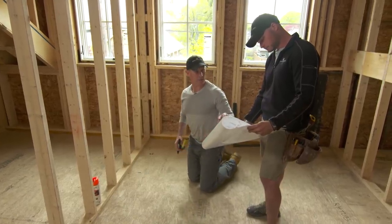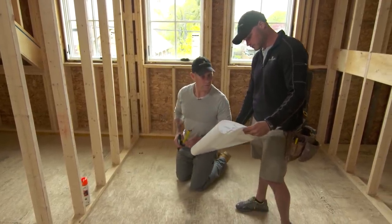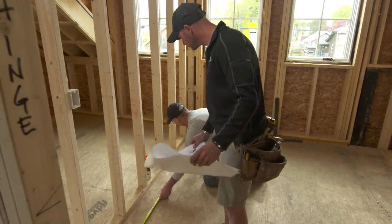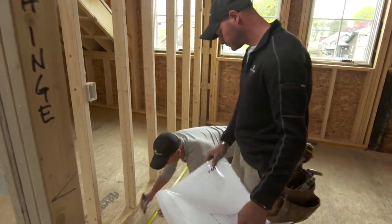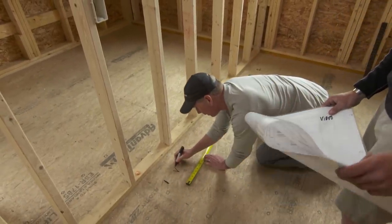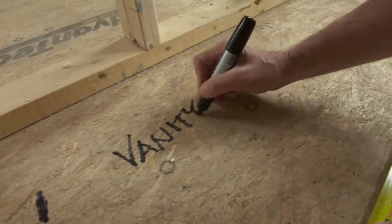The next thing we're going to do is the vanity — that's 54 by 20 inches. So we've got 54 from this mark. I try to make it painfully obvious so that anybody can see it and there are no mistakes.